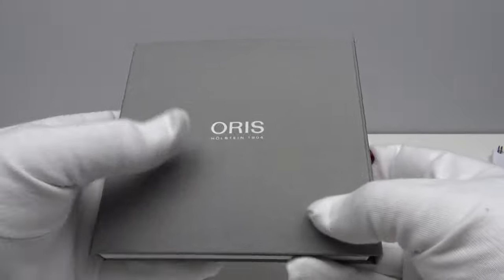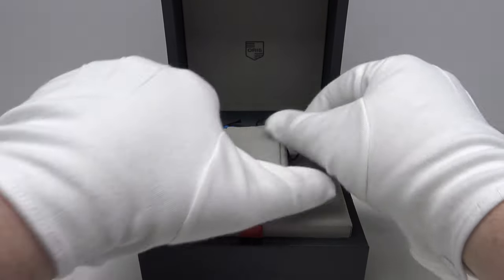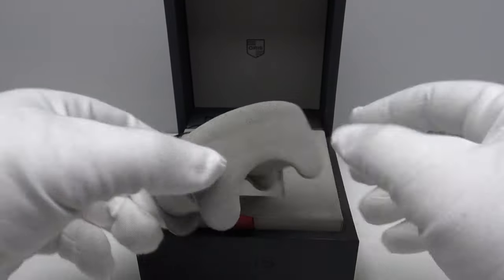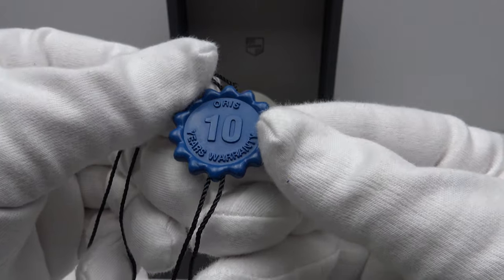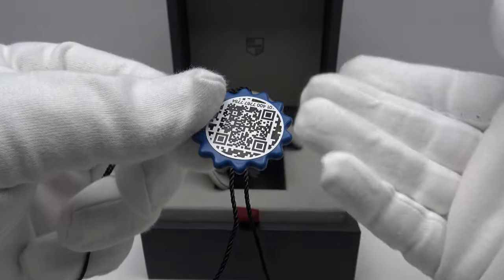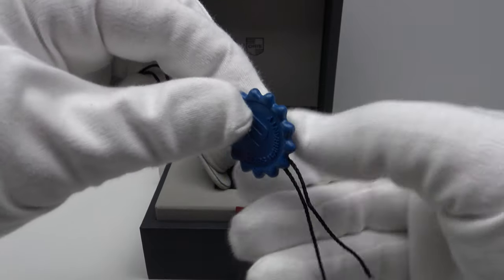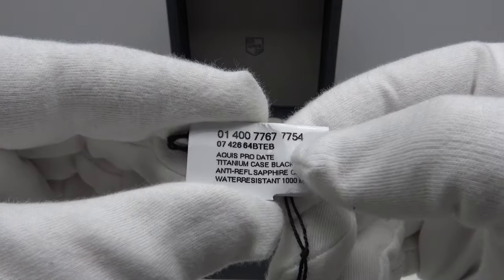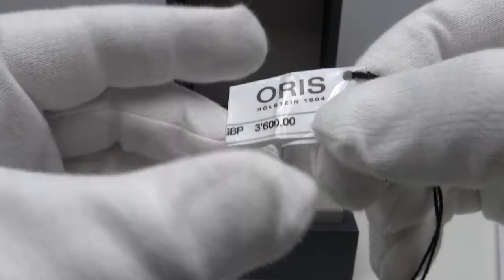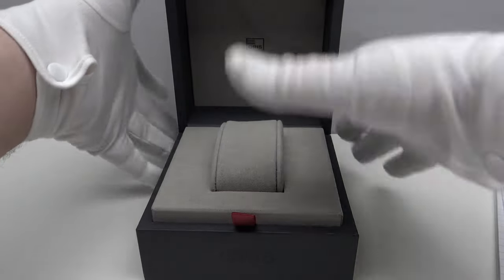This is the watch box itself — very nicely executed. Inside, the watch sits on a padded pillow cushion with a velour fabric finish. One also gets a tag showing the Oris 10-year guarantee, covering both the watch and the Caliber 400 movement. On the reverse there is a QR code to activate the 10-year international guarantee. The other tag shows the reference number and on reverse the price: 3,600 British pounds, equating to 4,200 Swiss francs.